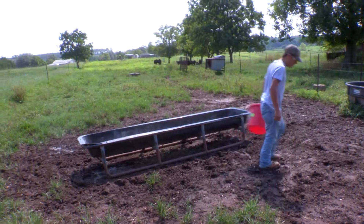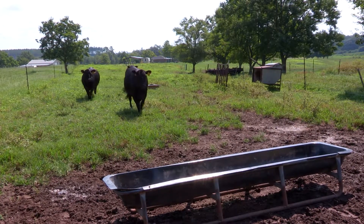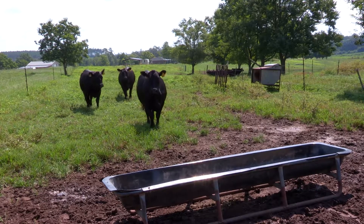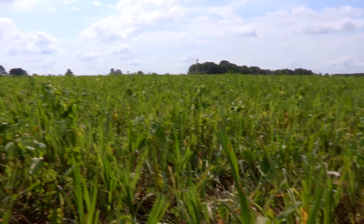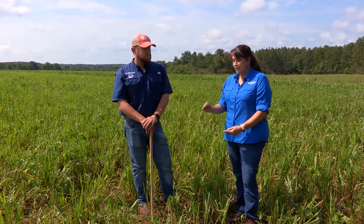A really good thing you pointed out was about the roots. You should really think about how much plant matter you have above corresponds to how much root matter you have below. You really need good healthy roots to take up nutrients and water. Without that, your plant's not going to grow nearly as well as it could, and in a permanent pasture like bahiagrass, if you continually overgraze, your roots get greatly diminished. So it's very important, especially in permanent pasture, to try to keep as much as you can going with the root system.